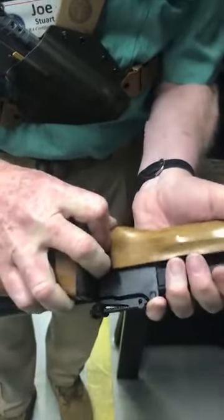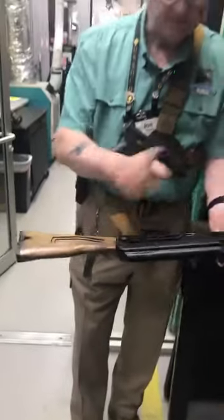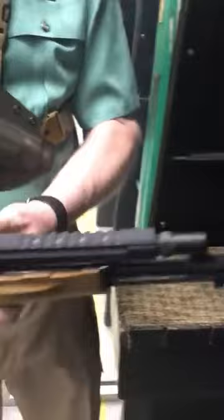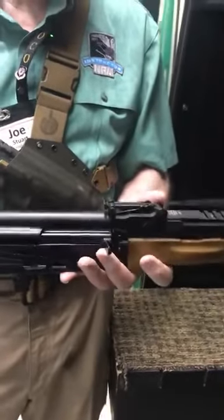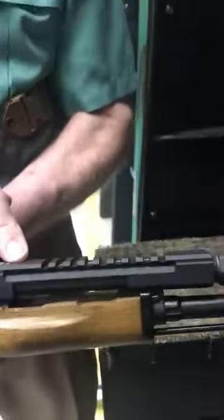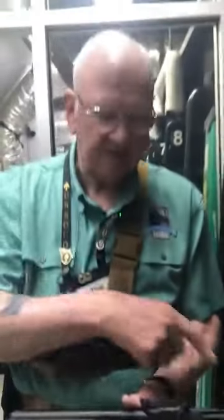Now let me show you a little bit of an upgrade. This one has wood furniture — and by the way, furniture is the correct name for these parts of the gun, whether it's plastic or wood. But this one has a nice folding stock. I'm going to press this button right here, and that releases the stock and folds it. And if I want to fold it back, I just press that button and fold it back. This one also has a sliding adjustable sight and the peep sight up front.